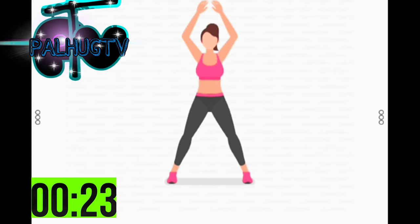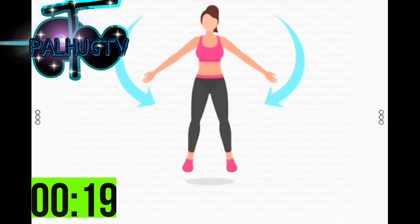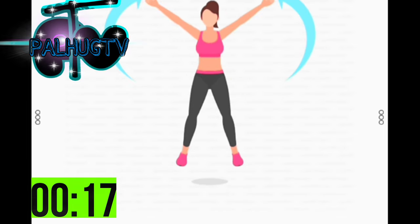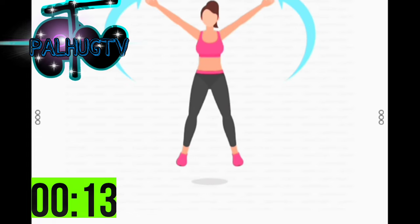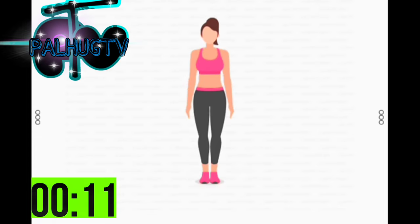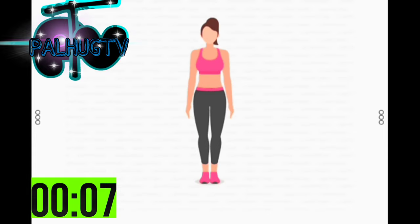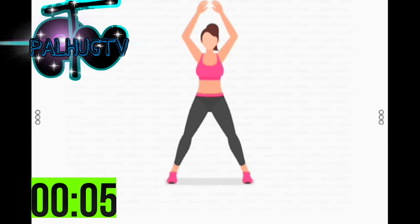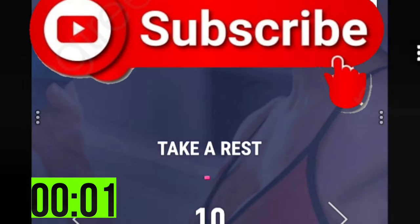It's a full body exercise to strengthen your cardiovascular system. Half the time. 10 seconds left. 3, 2, 1. Take a rest.